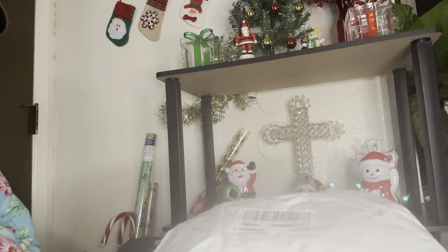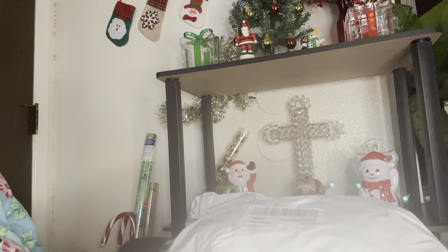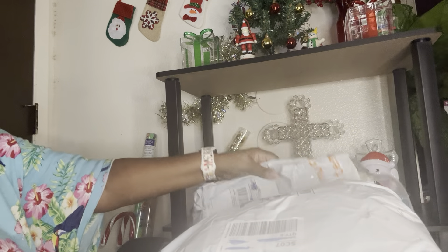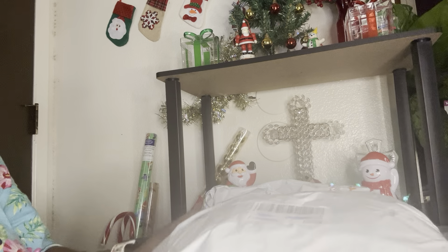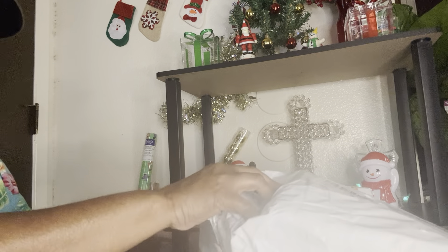I don't know why Temu, even if it's a small order, ships it in two separate packages. This one came and this one came like days later. I don't know why they just didn't put it all in one package. But anyway, we're going to go ahead and see what's in this bag.